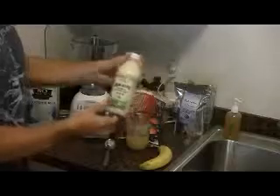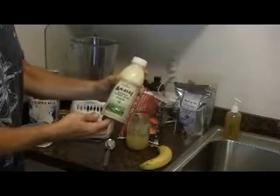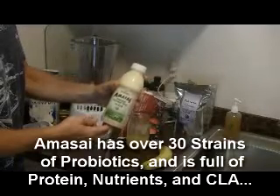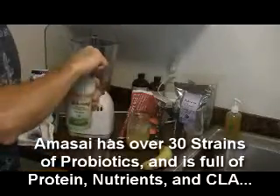I'm going to start by using Beyond Organic Amasi. This is like a drinkable yogurt or kefir with far more probiotics and nutrients. I'm going to add about four to eight ounces of Amasi.